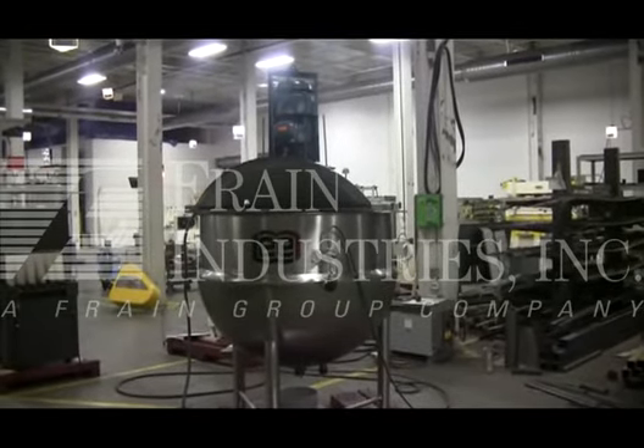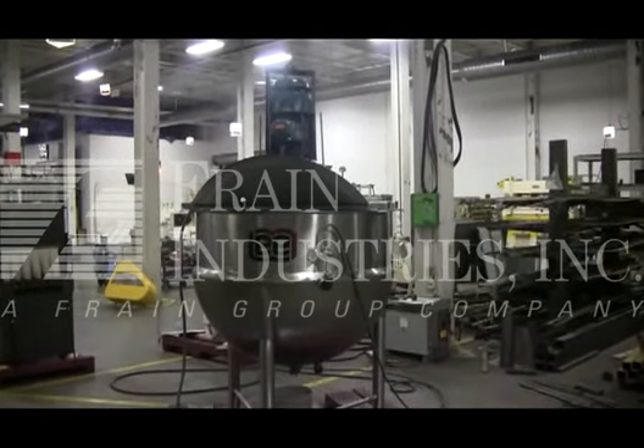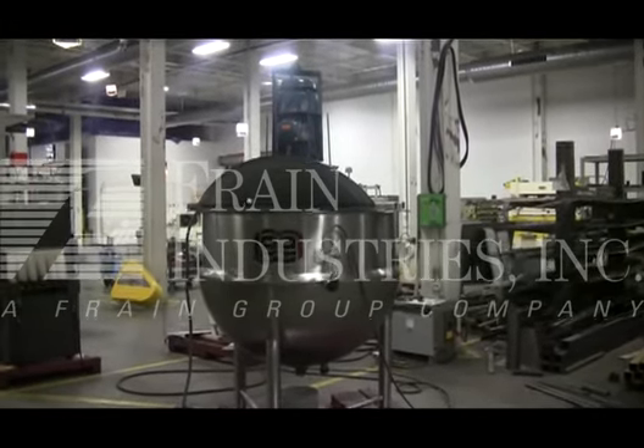Hi, we're the Frain Group service technicians who cycled your 250-gallon Lee Kettle with Agitator. Before powering up the machine, it is recommended that you read the manual in its entirety — the manual placed with the machine when it ships.